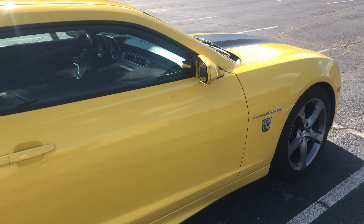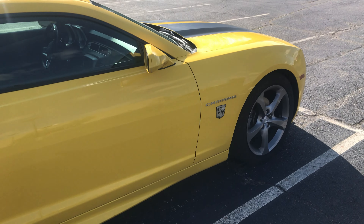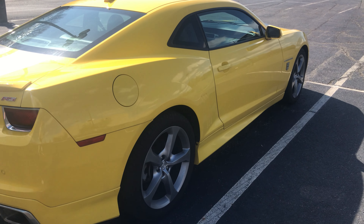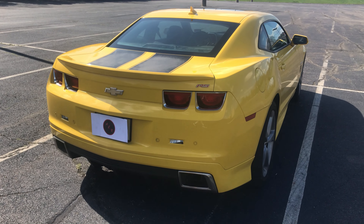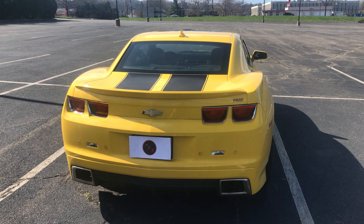A lot of these cars can definitely get a lot of hate. But looking at this specific car, this is a 2LS trim and it is rear wheel drive. The 2LS is the only trim that actually doesn't come with a limited slip differential in the rear from factory, and it comes with the automatic transmission, which we're going to be talking about in a second.